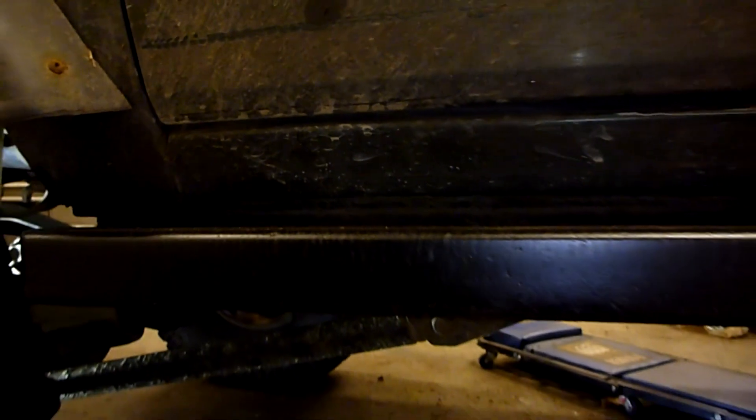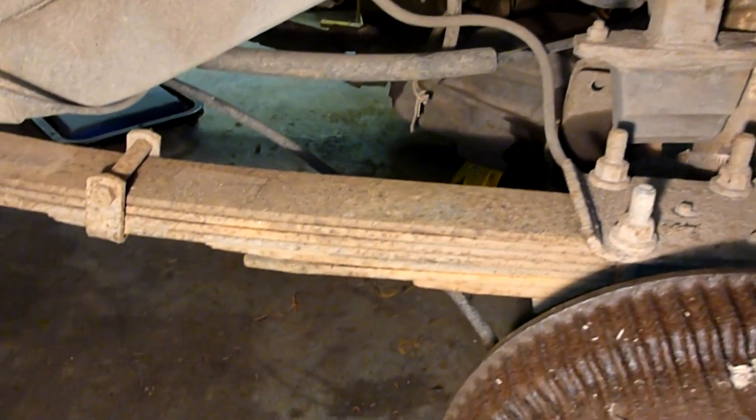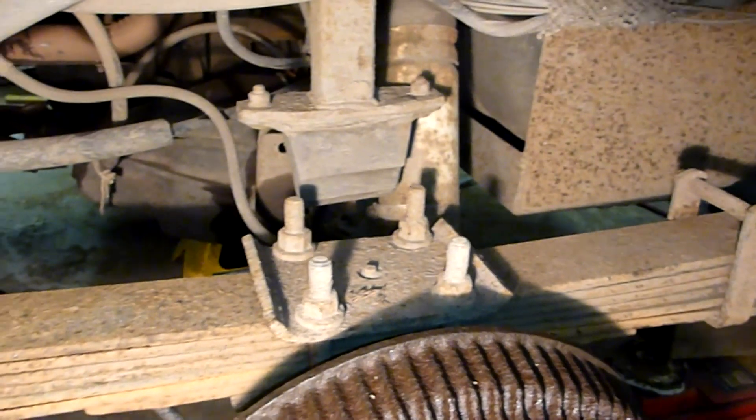Let's look at the back end now. Rear suspension — as you can see, leaf springs back here. This has gone through a number of different iterations.